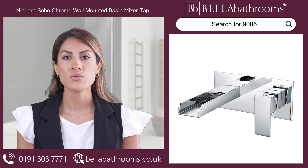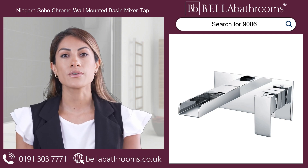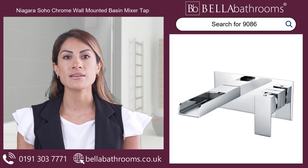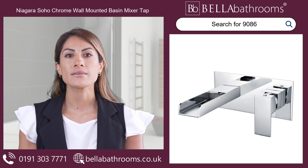Crafted with a high-quality brass body, it promises durability and longevity that you can rely on. Featuring a slimline single lever handle, this basin mixer offers effortless control over water temperature and flow.